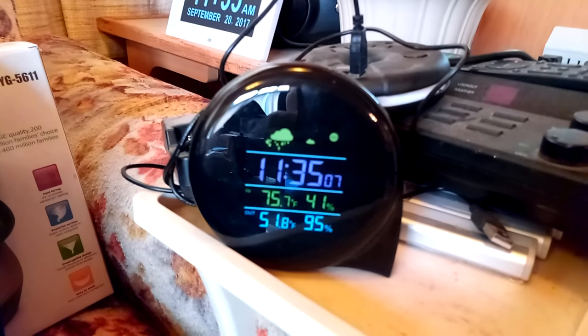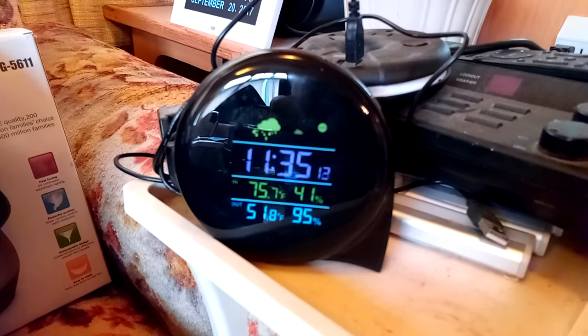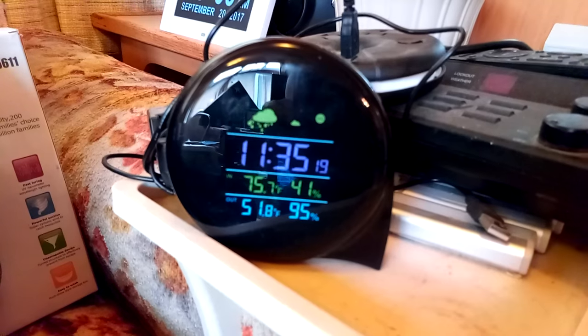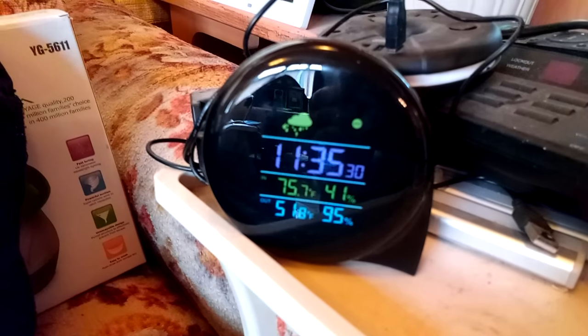In the beginning I had some issues — I plugged it into my computer for power since it's USB, and it was dim, things were flaking out, and it wasn't getting any information from the outdoor sensor. So I plugged it into this power supply up here — the Donut power supply I reviewed before — and now it's working great.